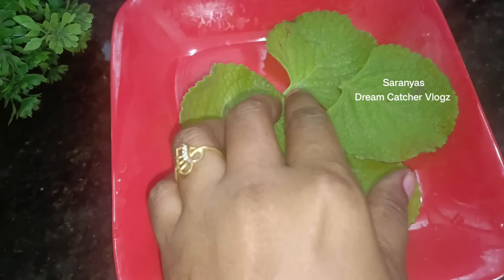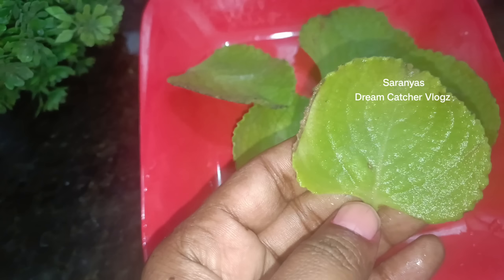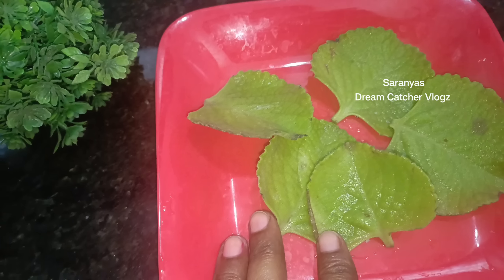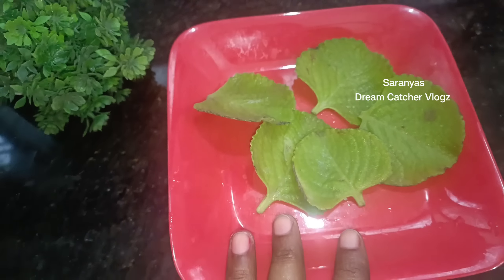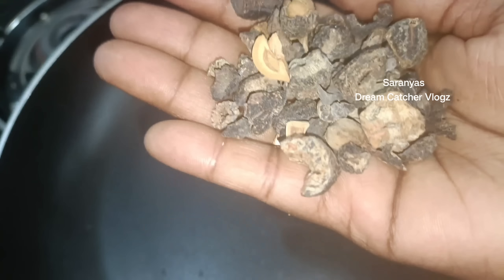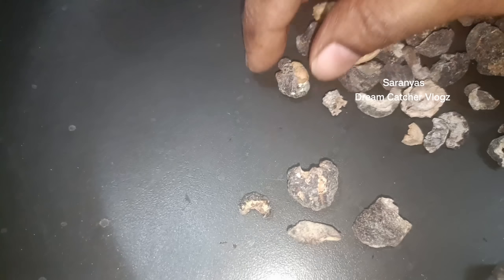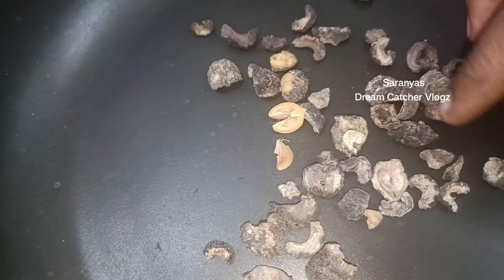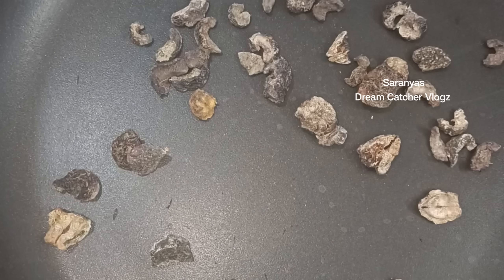This is the result of the panikurka. This is the panikurka. This panikurka will be served as a panikurka.